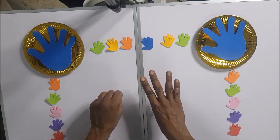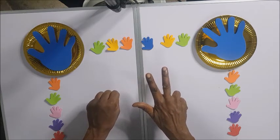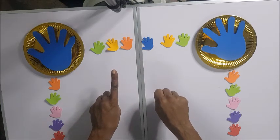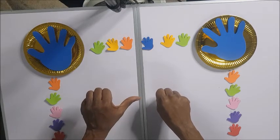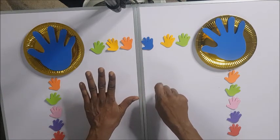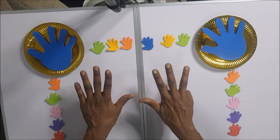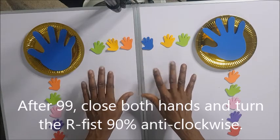So the pointing finger is 1, middle is 2, the ring finger is 3, the left finger is 4, then the thumb is 5, then 6, 7, 8, 9. When you close the right hand and shoot up the pointing finger on the left, that is 10, 20, 30, 40, 50, 60, 70, 80, 90. So from there you can reach 91, 92, 93... all the way up to 99.